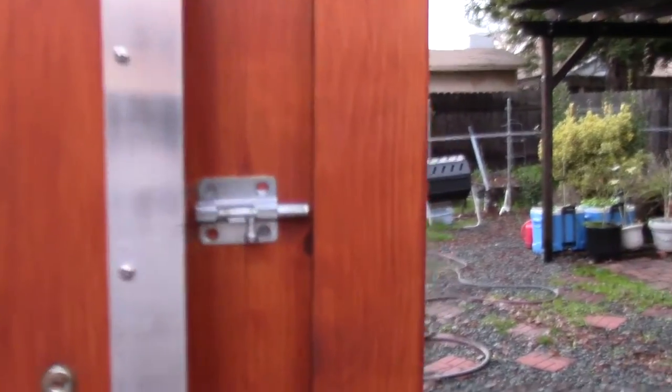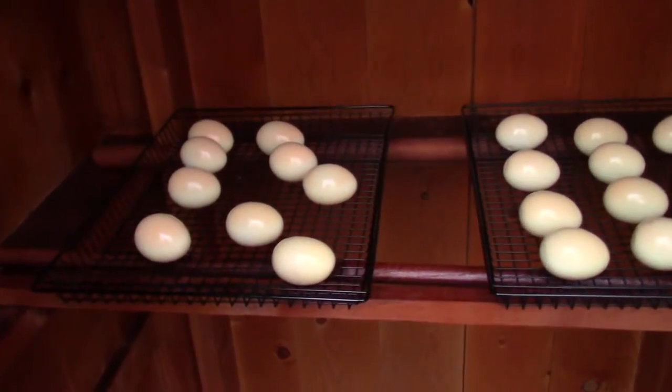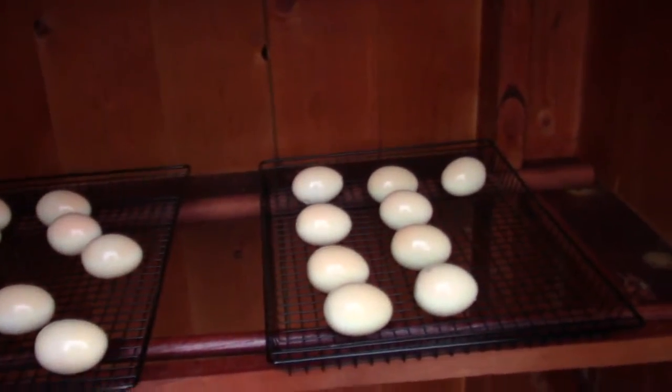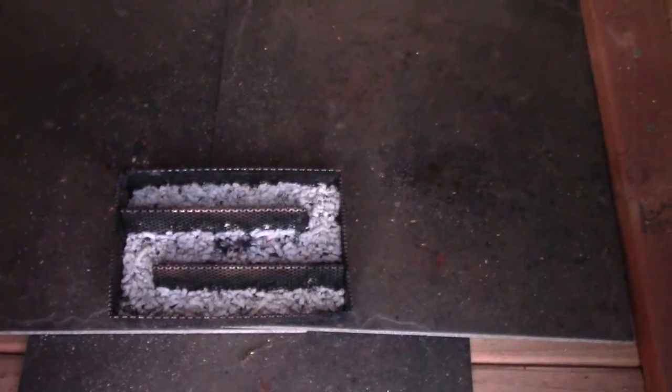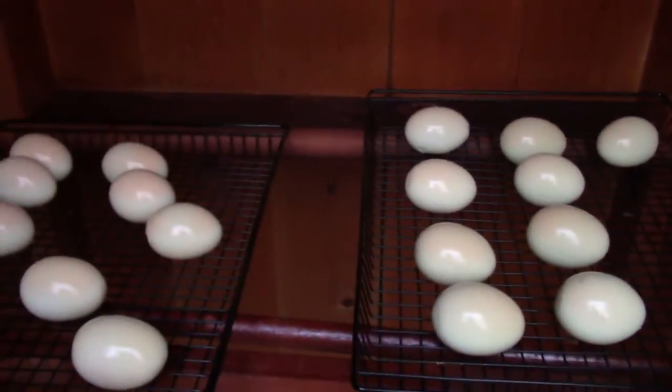Let's take a look in here. The eggs have a slight little brown to them, and you can see all the pellets are used up. So we're ready to go — I'm going to bring these inside.